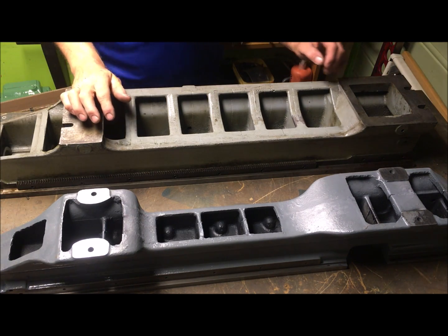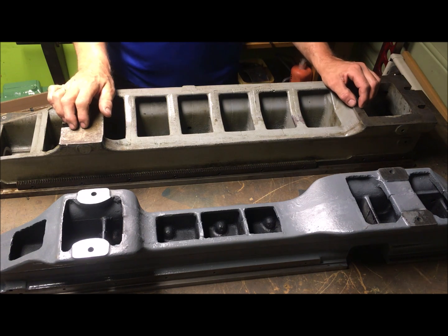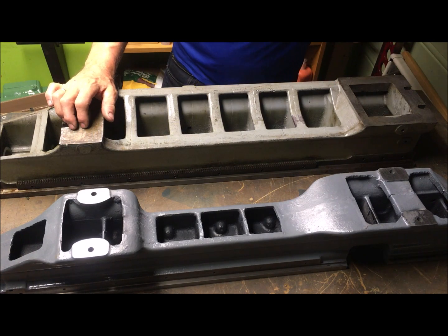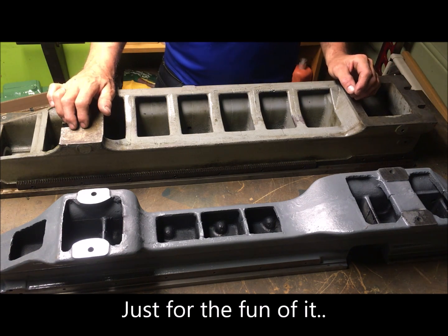I have bought myself another lathe, an Emco Maximat Standard, and as you can see I'm comparing this to a Miford.